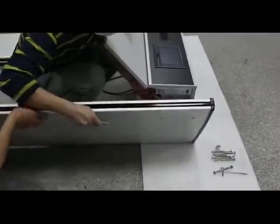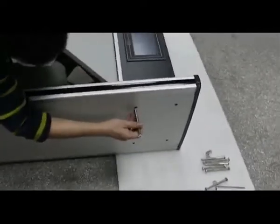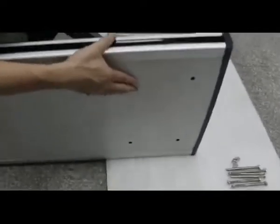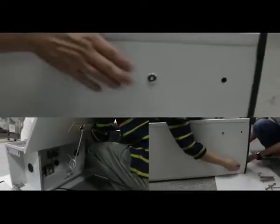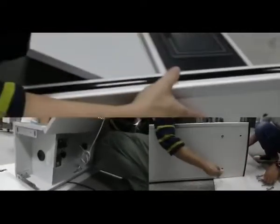In total, there will be four holes on each door panel. Use the nuts and bolts to fix the door panel to the main control box. Make sure you fix it and tighten it.